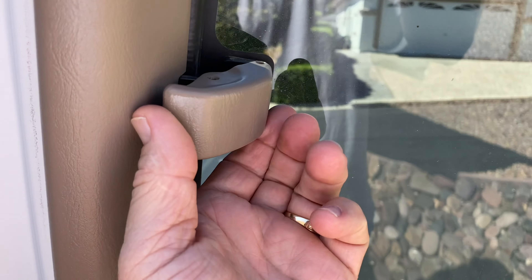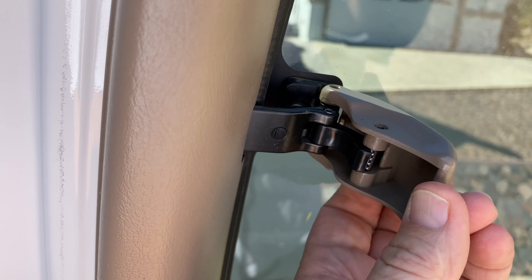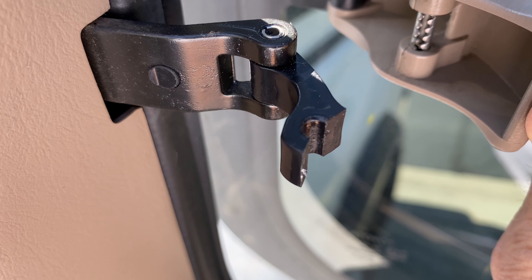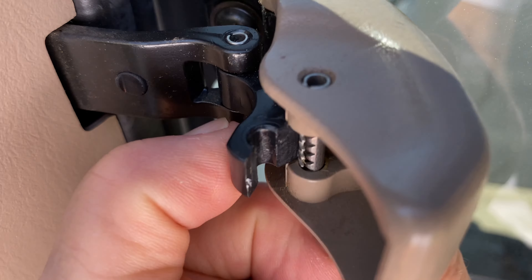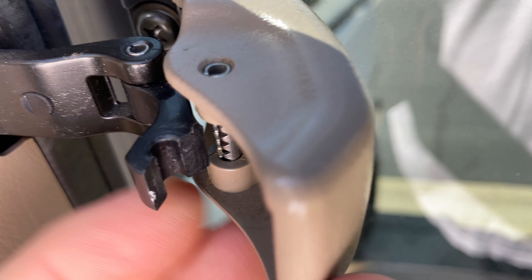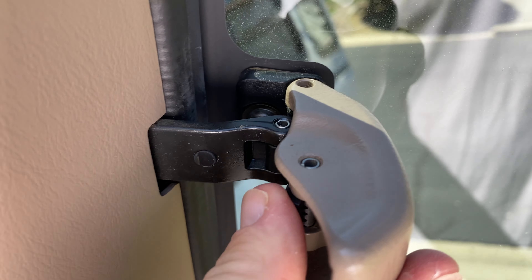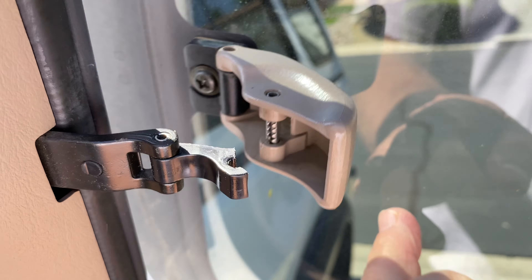Here is the back door quarter window pop-out window. There's the problem right there. This piece here is plastic — that's plastic. So that snaps, and that roll pin no longer holds onto it. So the window just flops around.